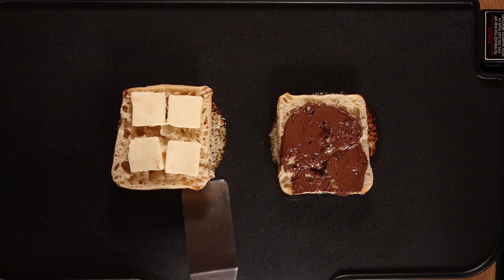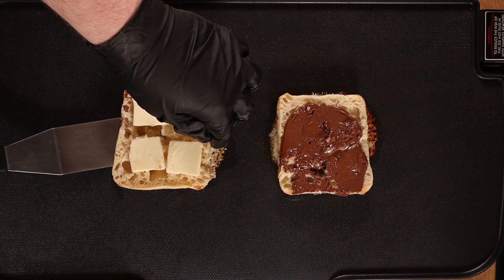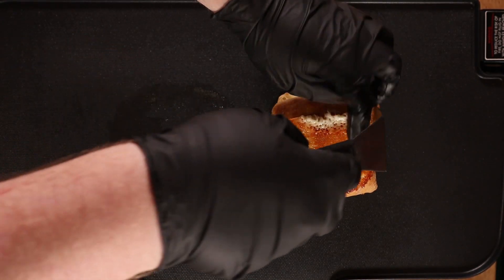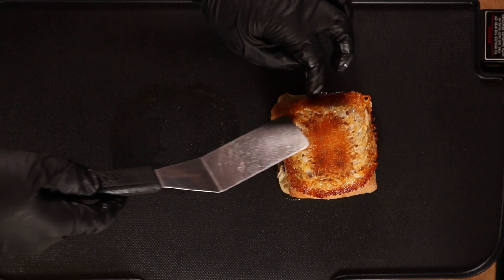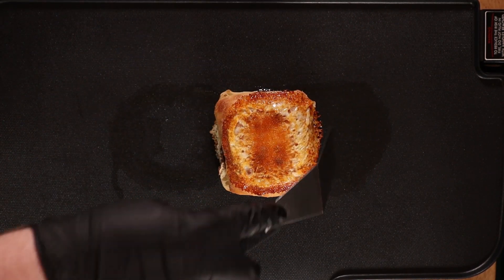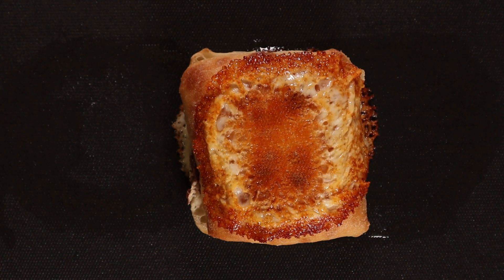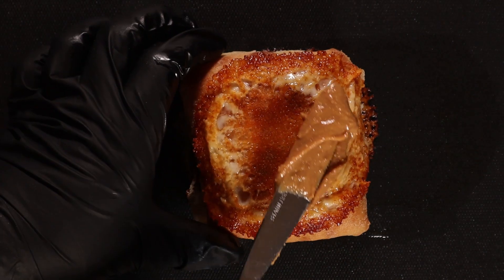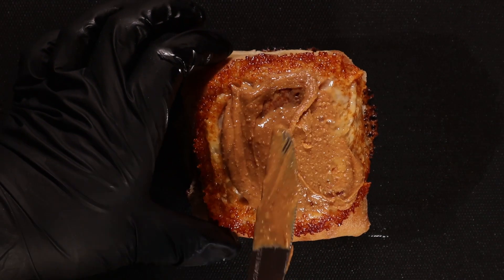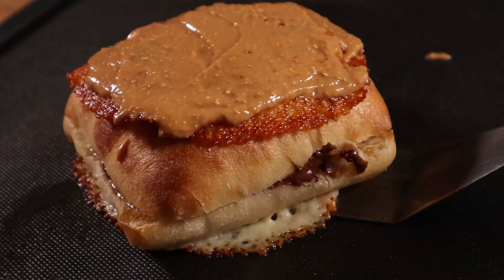Then you can go ahead and flip the top onto the bottom or the bottom onto the top — whatever you wanna do is fine with me. Then, if you timed it right, your cheese should look beautiful just like this. It's a real shame I'm gonna have to put some peanut butter on top of it, but I think Charlie would be proud. Then you'll slap a layer of peanut butter all across the top of this thing. And that's how I'd make a grilled Charlie. But I guess it's really not a grilled Charlie if it's not a grilled Charlie. You know?